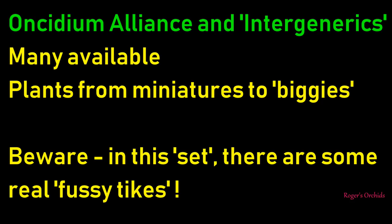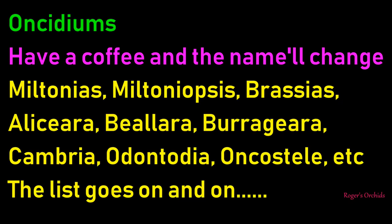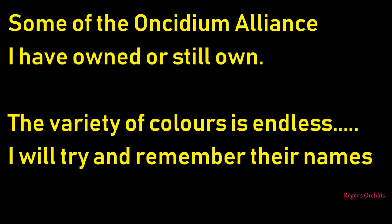Let's have a look at the Oncidium Alliance and some of the intergenerics. Many are available and the plants range from miniatures to absolute giants. But take care - in amongst these are some real fussy types that will cause you grief. The names will probably change if you have a coffee: we've got Miltonias, Miltoniopsis, Brassias, Aliceara, Bialara, Beallara, Cambria, Odontoe - the list just goes on and on.